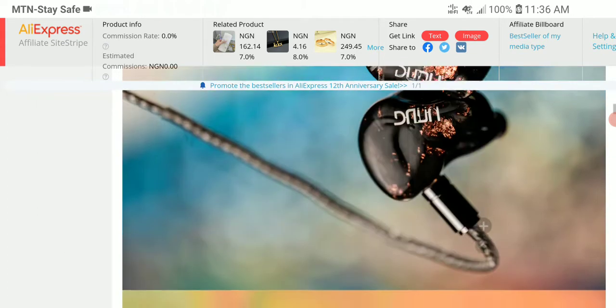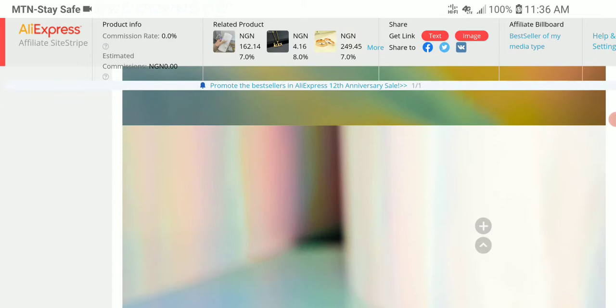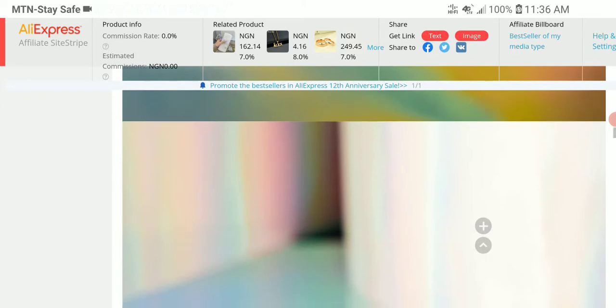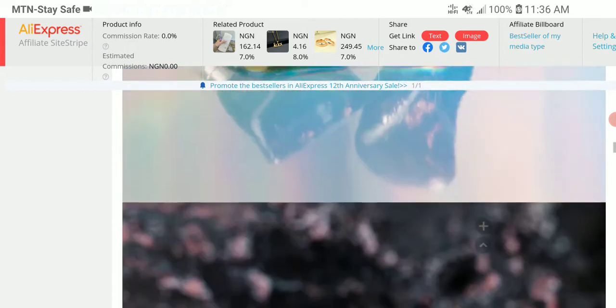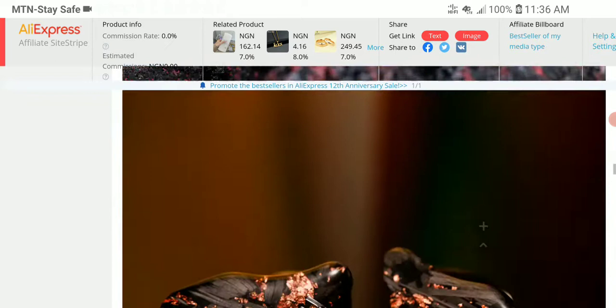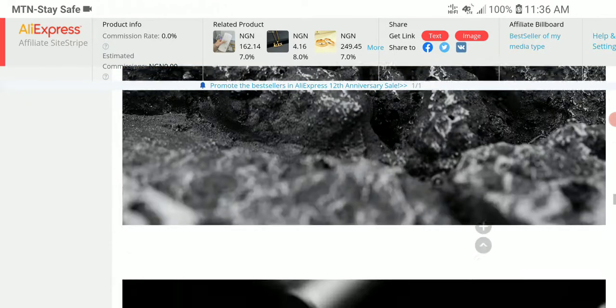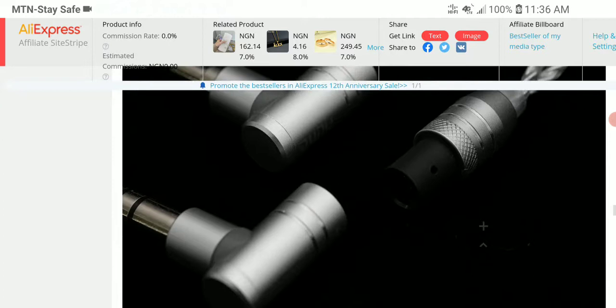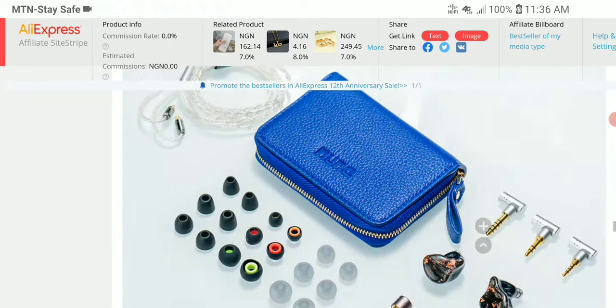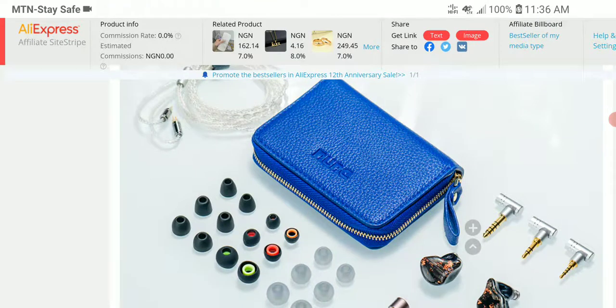Pricing is good — not badly priced at around $250. It's a well-priced earphone and it looks gorgeous. Let's see how it performs when more people get their hands on it. Do subscribe and I'll leave all the details in the description — see you guys next time.